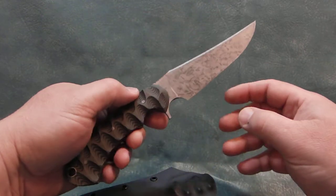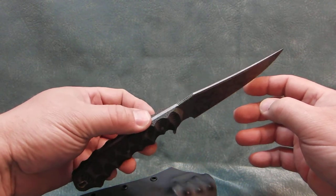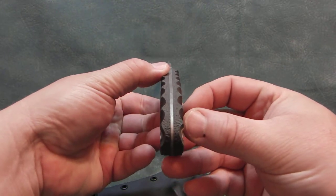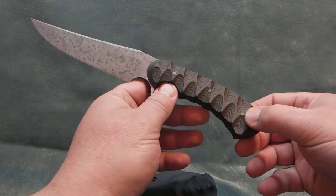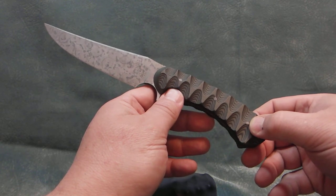It's flat ground with a camouflage patina finish. Tapered tang. Its overall length is ten and five eighths inches. The cutting edge is five inches long. The weight is six and a half ounces.